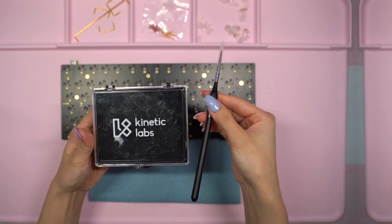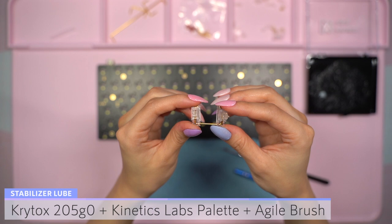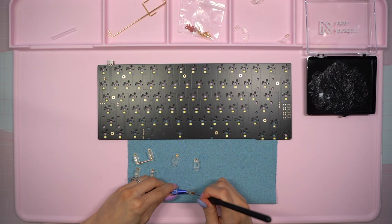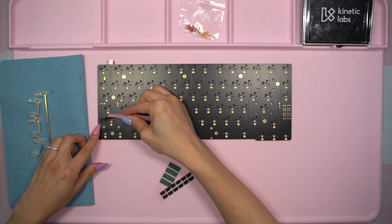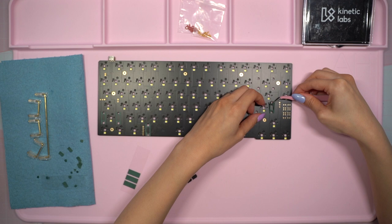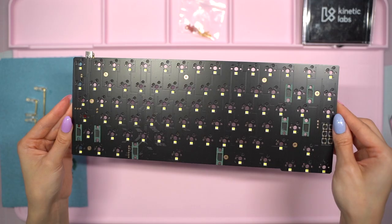These stabilizers are already pre-clipped so my focus will be on lubing the housings and stems. I'll be using Krytox 205G0 in a Kinetic Labs palette with a double zero brush from Agile. Like all my builds lately, I'll be lubing the wires with my grease syringe kit later on, so I went ahead and fully assembled each one with the wires as I went. Duroc v2 stabs don't come with any extra modification options so I grabbed some stabilizer pads from another stabilizer kit I had extra parts for. I added them to help dampen the sound of the stems hitting the PCB when the key is pressed. Now that the pads are done it's time to finally install the stabs.